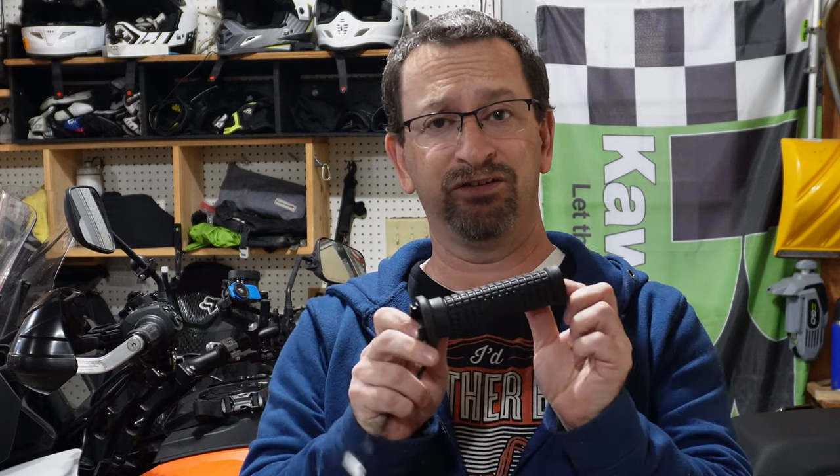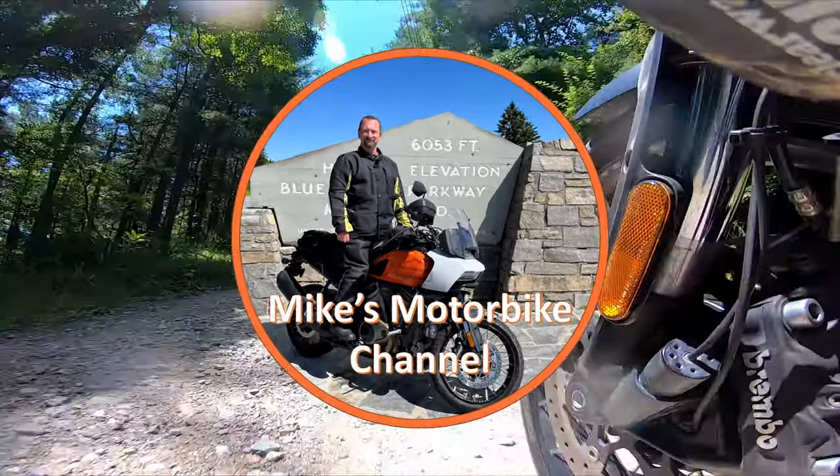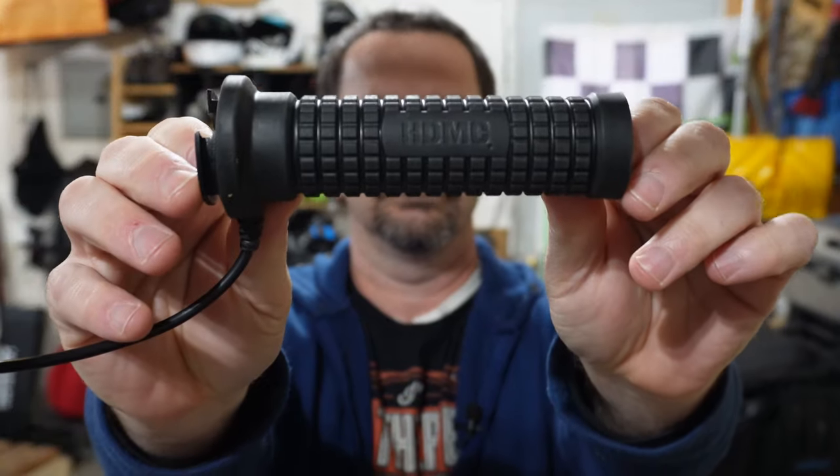Harley-Davidson claims that you get more comfort and control with the tactical heated hand grips on the Panamerica Special. How do they compare to the stock grips on the bike? Let's find out. Harley offers these tactical heated grips as an add-on accessory for the Panamerica Special. The heated versions will only work on the Special — they do make a non-heated version for the standard Panamerica. We'll get these installed and find out what you get for the $180 they cost.